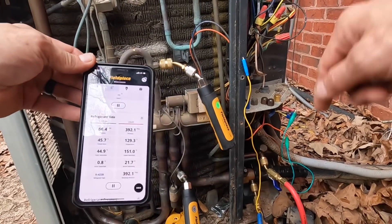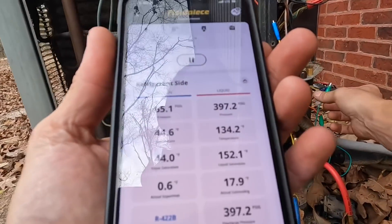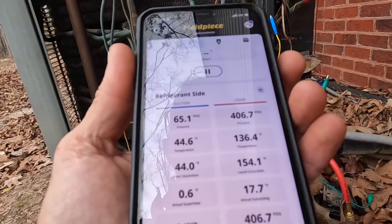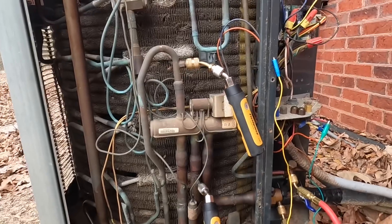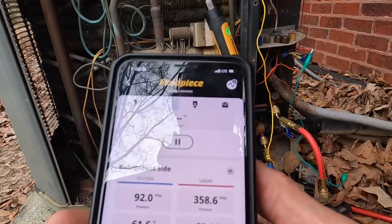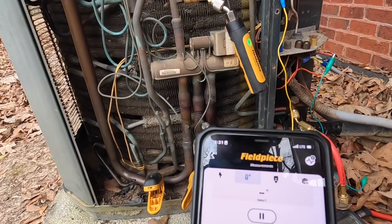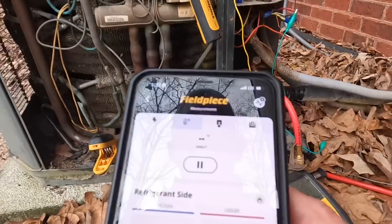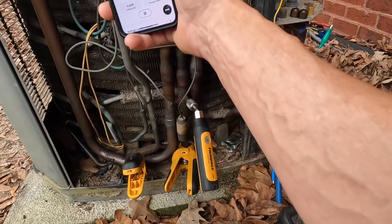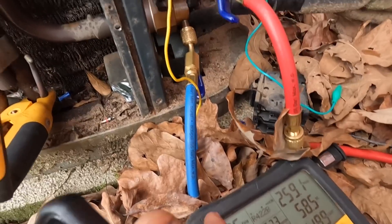I think it's overcharged because somebody was... but when I try to run that in heat, you can hear the difficulty that reversing valve has trying to shift. Once again that head pressure right here is not corresponding with what it should be over here.